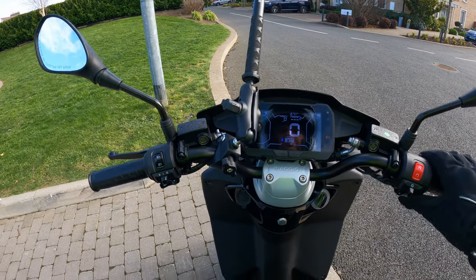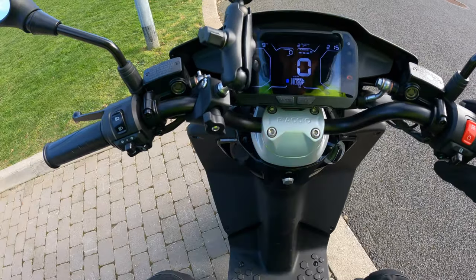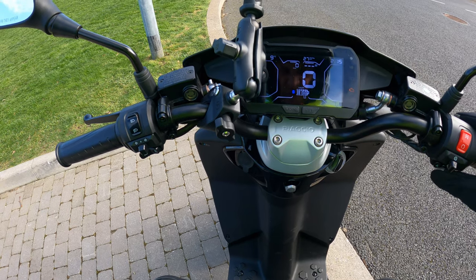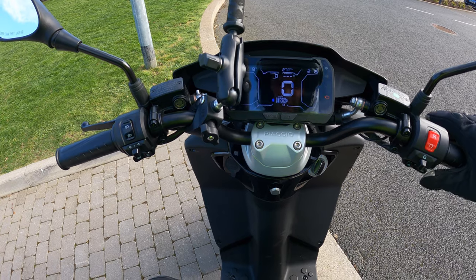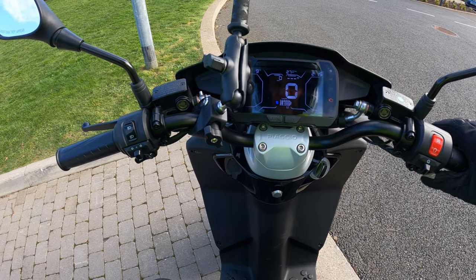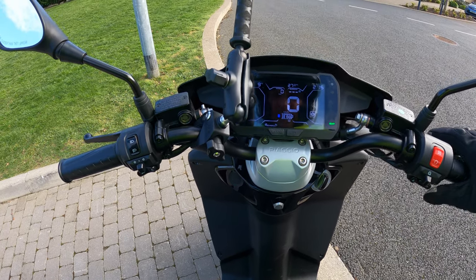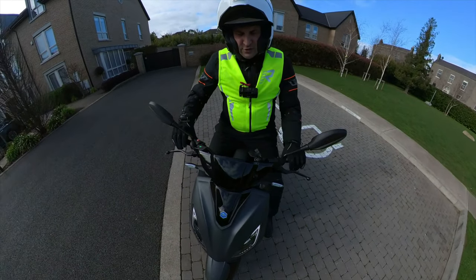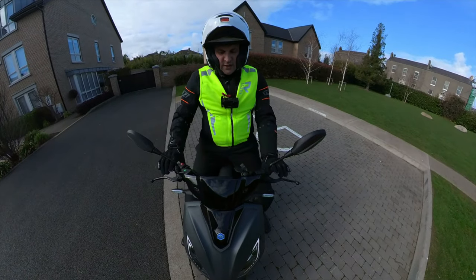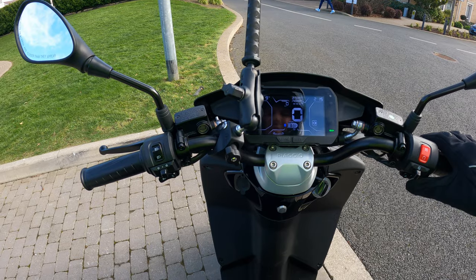On the map button you have Sport, Eco, and Reverse at the bottom of the screen. For Reverse, hold down the brake and hold down the mode/map button, select reverse, and hold it down — it beeps and then reverses for you. But it's such a light scooter there's really no need for reverse at all.